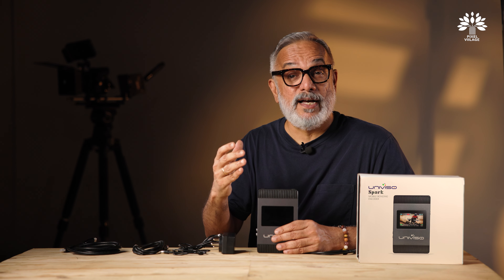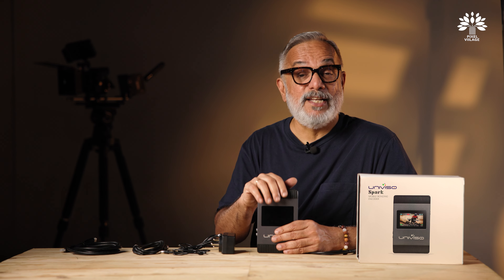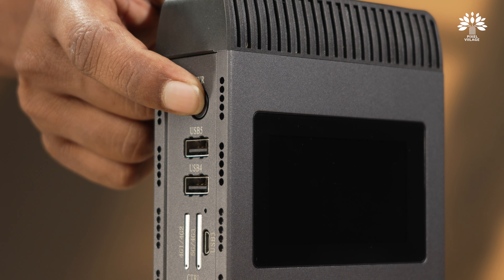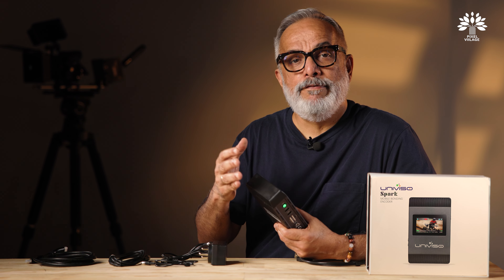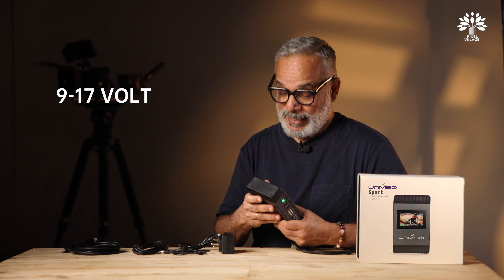You also have an HDMI input port and an HDMI loop-out for monitoring. The HDMI monitoring is extremely useful whether you're working in a studio or out on the move and want to monitor what's being streamed. Setting up the Spark is very simple — install your SIM cards, dongles, connect Wi-Fi, and the LAN port, and you're pretty much ready to go.